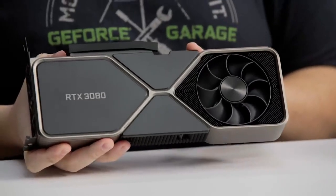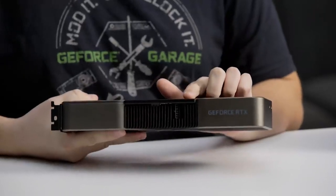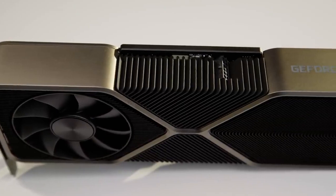The back side fan draws air through the card and out the top and rear chassis exhausts. This is possible because the PCB is shorter, which lets air flow through. You'll notice the card also has the new 12-pin power connector. This facilitates the power with less space, further enabling better airflow through the fins.